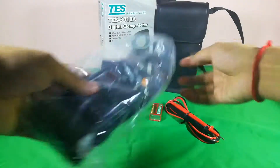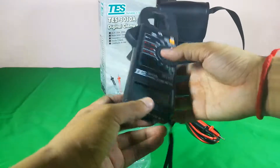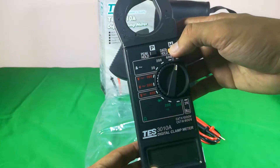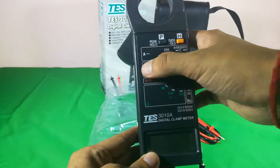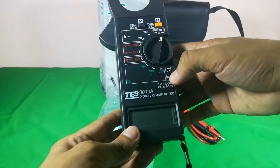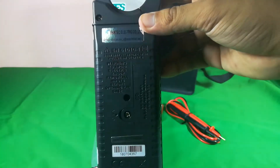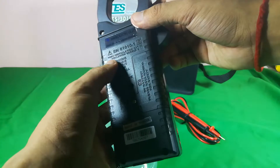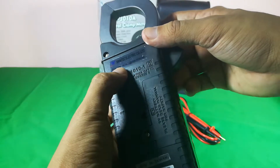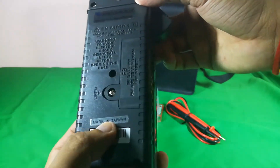Now let's look at the main unit — the digital clamp meter. This is the body. It has peak hold and data hold functions. This side is for ampere, volt, and DC volt. This part is used for the ohmmeter and for hertz. On the back there is something written — I think this is the model number. It is a Taiwan product, made in Taiwan.